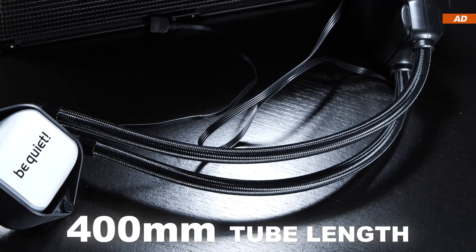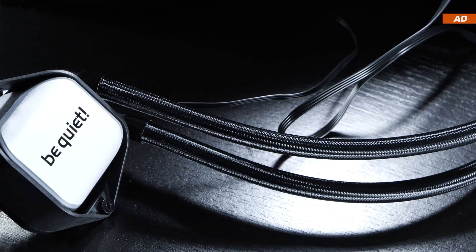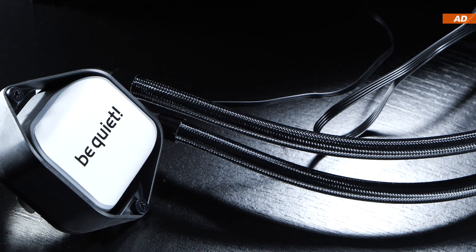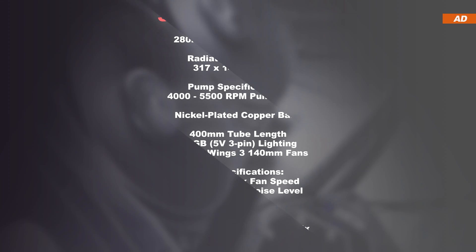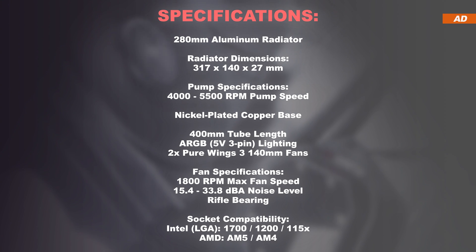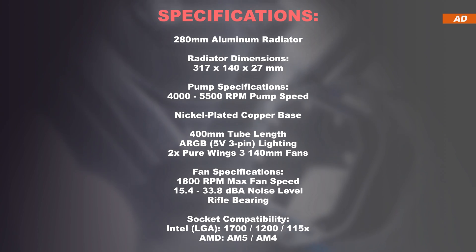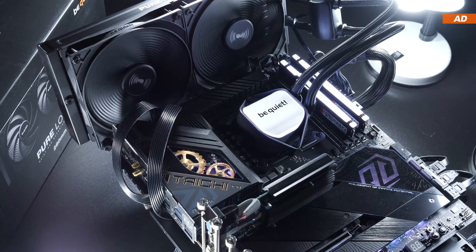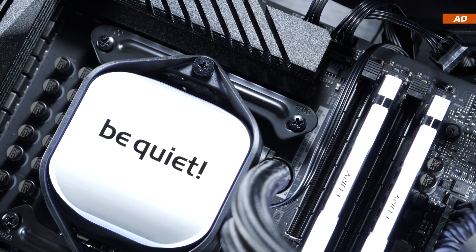The tube length is 400mm, which is considered sufficient, and they're nicely sleeved for that extra premium feel. The water block features a nickel-plated copper base, and the most recent common CPU sockets are supported — namely AM5 and LGA1700. Installation onto both AMD and Intel test systems went smoothly and quite easily.